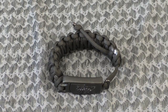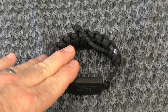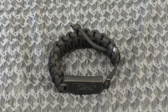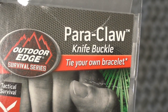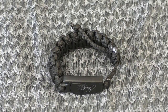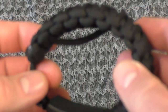Hey gang, Bison here. Today I'd like to show you a cool item I found back in December when I was shopping at Dick's Sporting Goods. This is a power cord bracelet made by Outdoor Edge — it's the Power Claw. It's different; it's something I probably wouldn't buy if I saw it online, but when I saw it in person I really liked it.